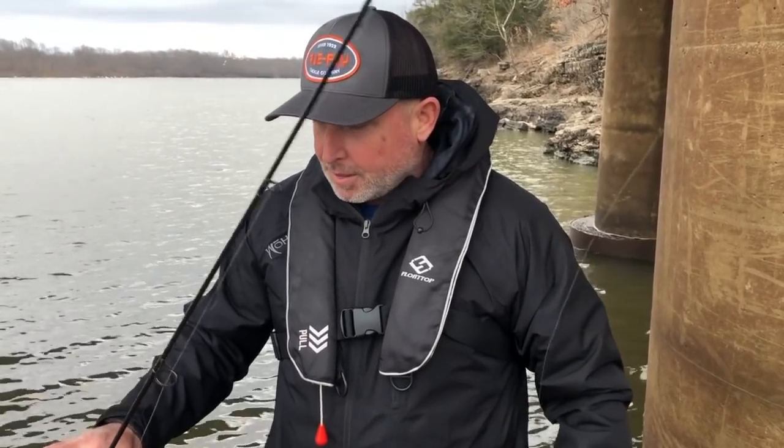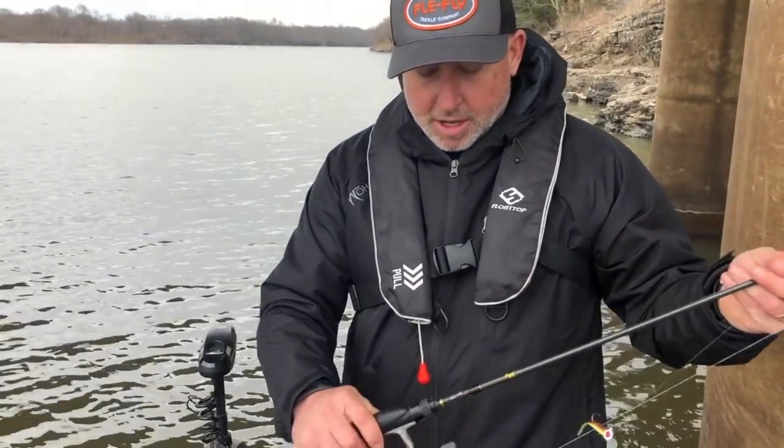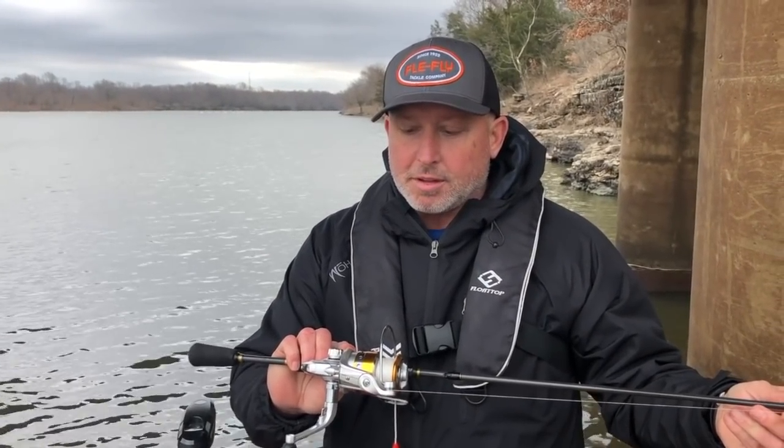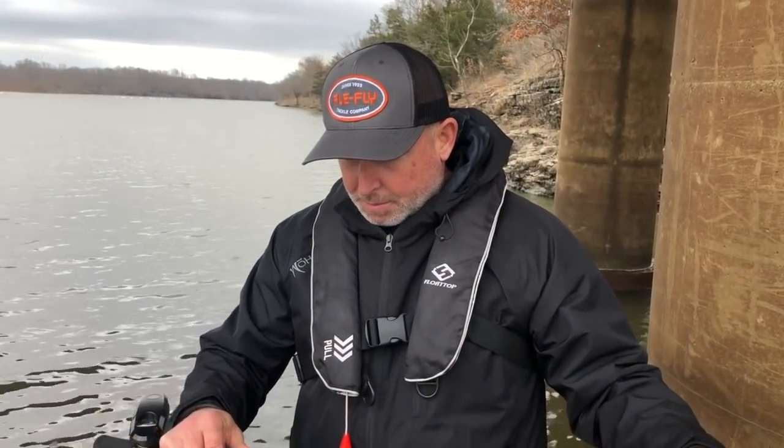Hey everybody, it's Jeff Williams with FleaFly and I've got something really cool I want to share with you today. I'm fishing with the Garmin Panoptix LiveScope next to a concrete pillar that's got some crappie and some brush around it. The water's not real clear — I'd call it kind of stained, about a foot and a half visibility. I'm fishing with a two-and-a-half inch Buster Brown crappie kicker and a 3/16 ounce head, FleaFly micro braid, six pound test, a Wahale BRS-1 size 10 spinning reel, and a Wahale six-foot-six spinning rod.